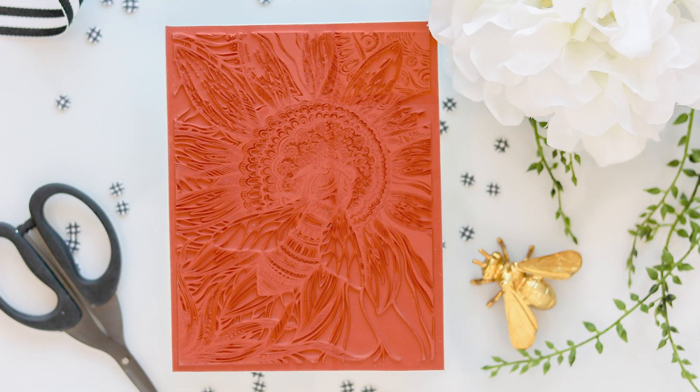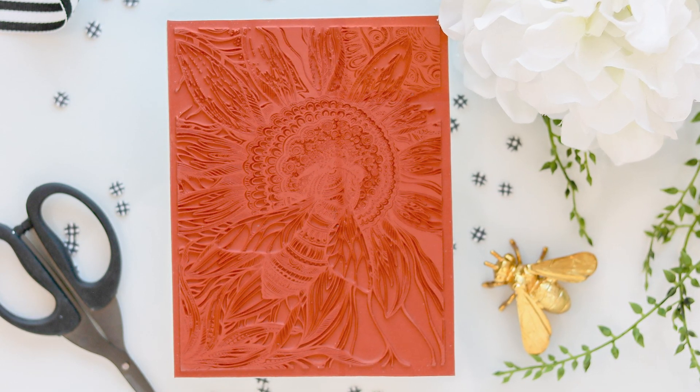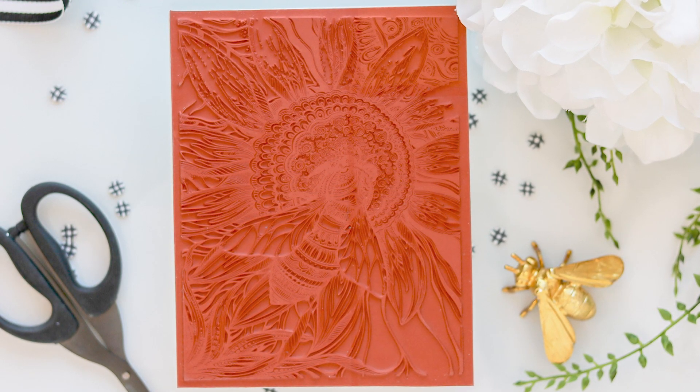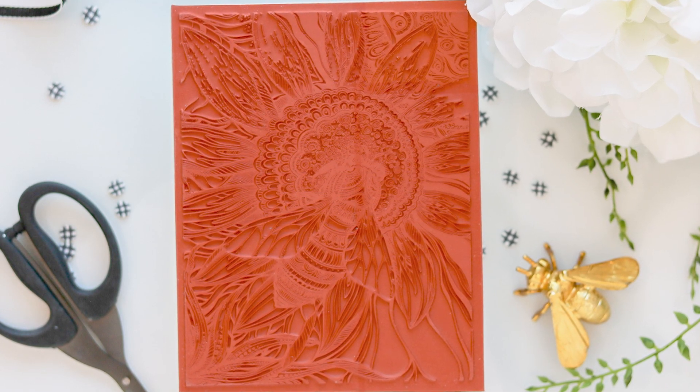I'm starting off with the stunning Big Bumble Background Stamp from the Kling Red Rubber Stamps releasing today. I am blown away by this Zentangle illustration of a honeybee on a flower — this is absolutely amazing. Hopefully you'll get to color this one up soon.